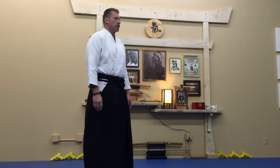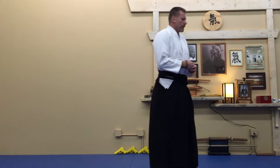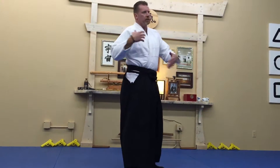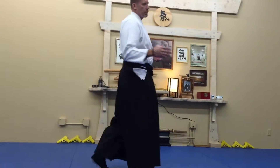Atemi, atemi waza — striking techniques. Generally you won't see them standing alone, but you'll see them in combinations with other techniques, or in the middle of techniques you'll see us apply some sort of atemi, or atemi waza.